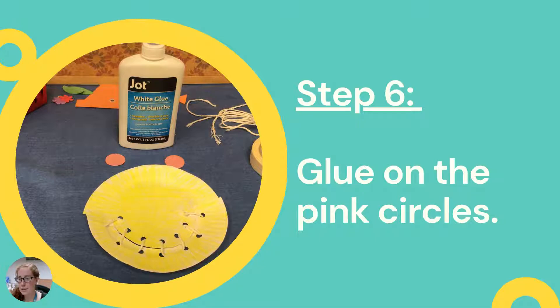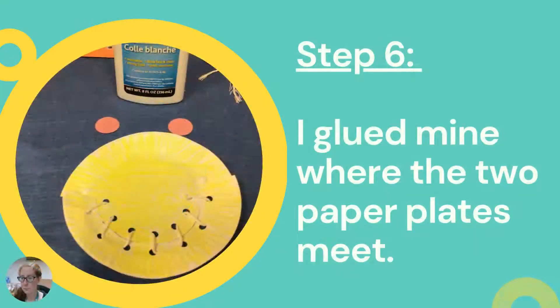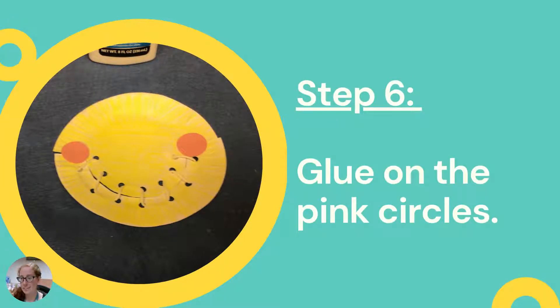Step six is to glue on the pink circles — these are going to be the cheeks of your scarecrow. I glued mine in the corner where the two paper plate pieces meet, just above the last stitch on either side.